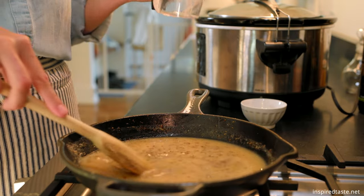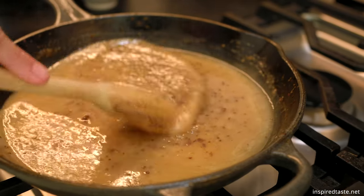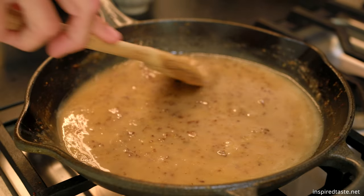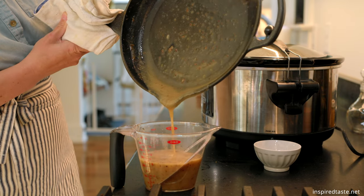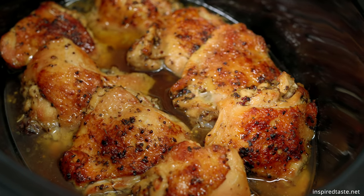Pour in the lemon and chicken stock mixture from earlier and stir until smooth. Bring the sauce to a low simmer — as it simmers, it thickens and becomes glossy. Then transfer to a jar or measuring jug and refrigerate until the chicken is done.